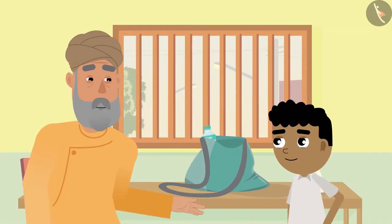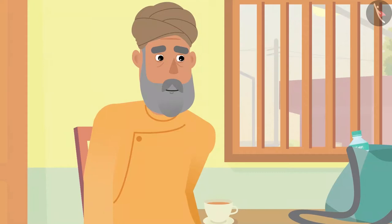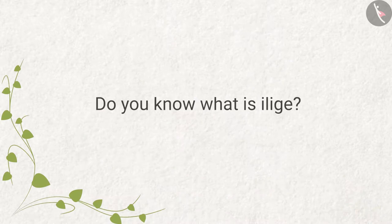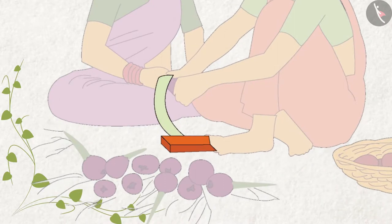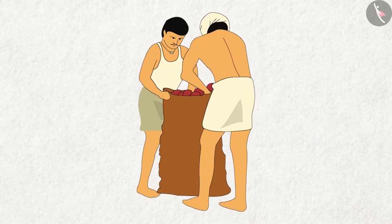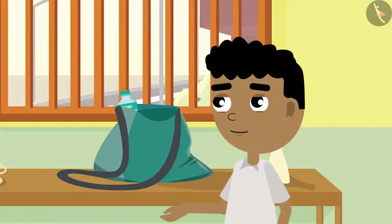After the onions grow, they are taken out from the ground and then separated from the plant with the help of illigae. Grandpa asks Bittu if he knows what illigae is and what name he calls it. He also cautions that they should be careful while using illigae, otherwise they might injure themselves. After separating all the onions from the plant, farmers put them in big sacks and sell them in the market. Bittu says, "They would get good money if they sold it."